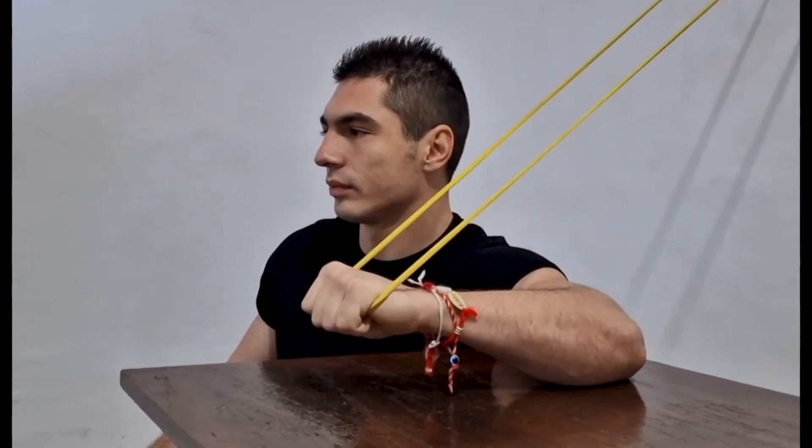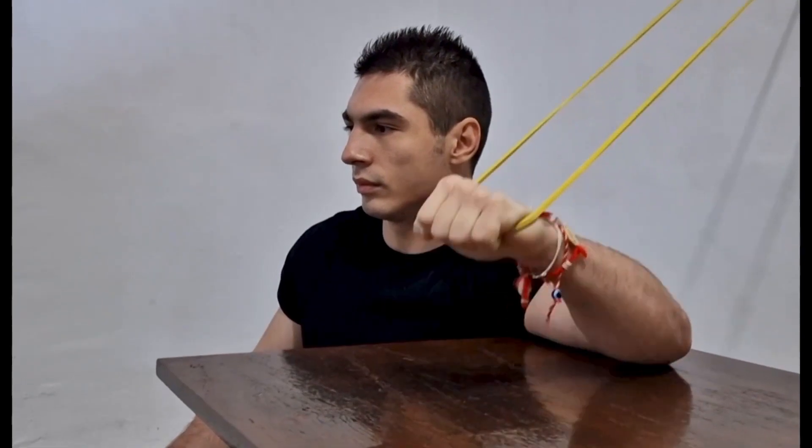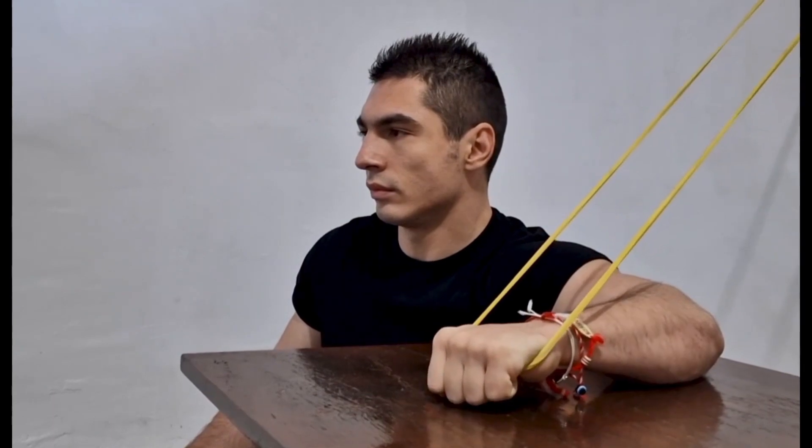The benefits of the elastic band shoulder internal rotation exercise include strengthening and stabilizing the muscles involved in internal rotation, which can improve range of motion and flexibility. It targets the rotator cuff muscles to build strength and prevent injury, improves overall shoulder alignment and posture, and can enhance athletic performance in sports involving throwing, swinging, or overhead arm movements by stabilizing the shoulder joint and improving power transfer.